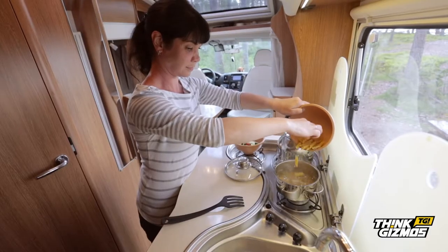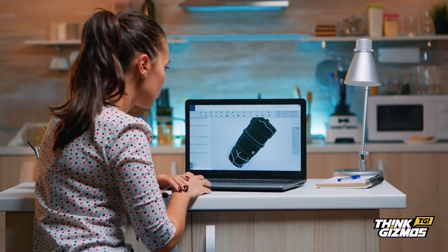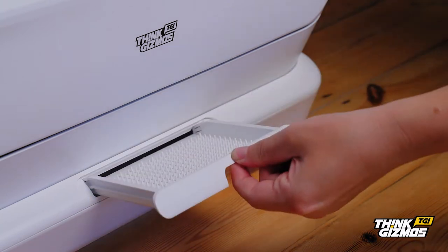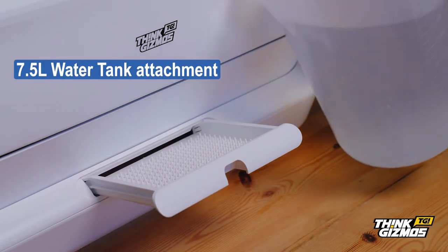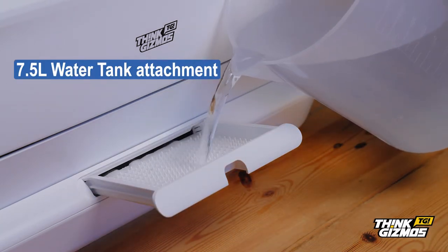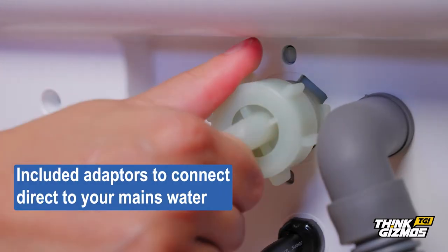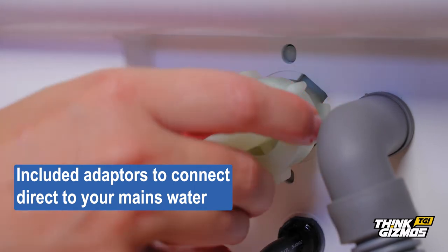Perfect for mobile homes, camping trips, small homes or even the office. The Think Gizmos compact dishwasher includes a 7.5 litre water tank — simply filled with water to use — or alternatively use the included adapters to connect direct to your mains water.